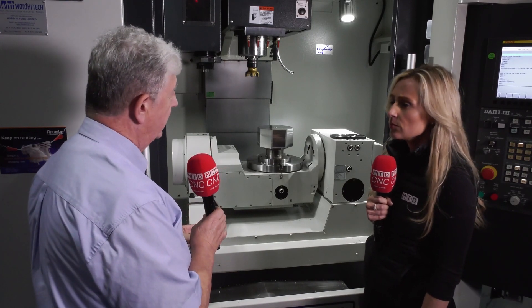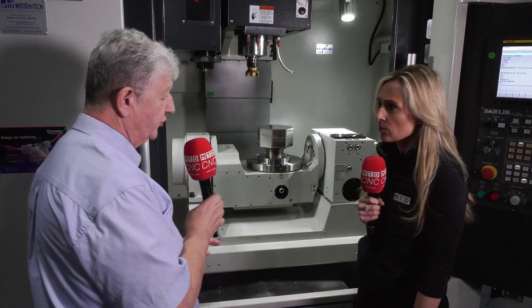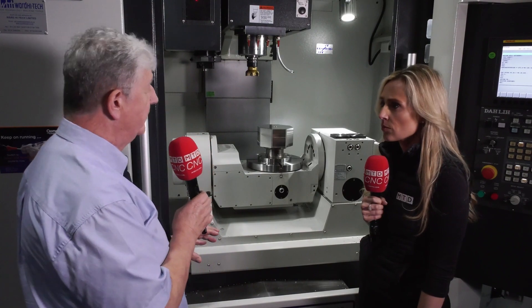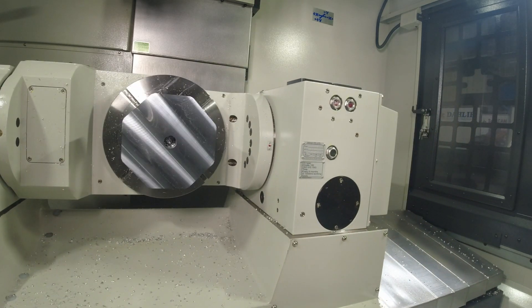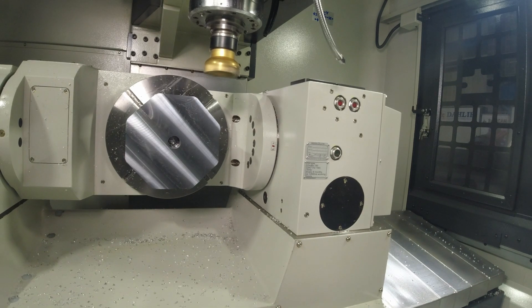This particular machine is a four-plus-one machine, comes with a FANUC OIMF Plus control, so it's an affordable package, and we can use 360 degrees in the A axis and plus 30, minus 120 in the C axis.